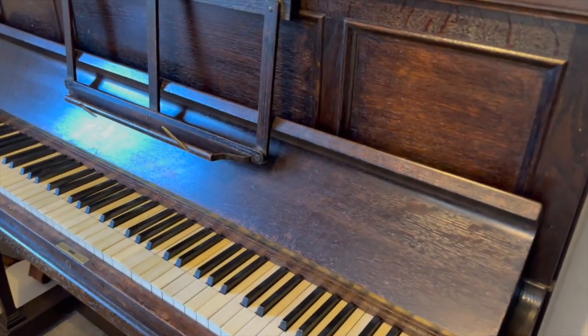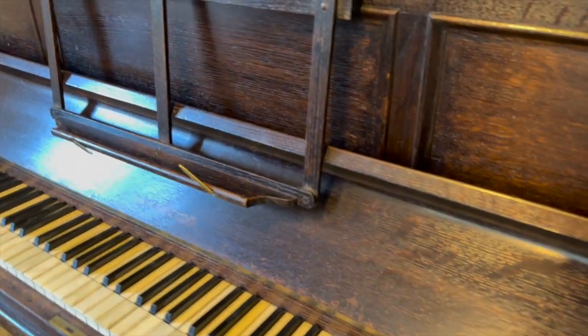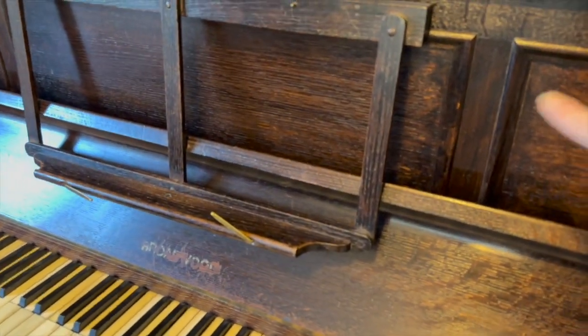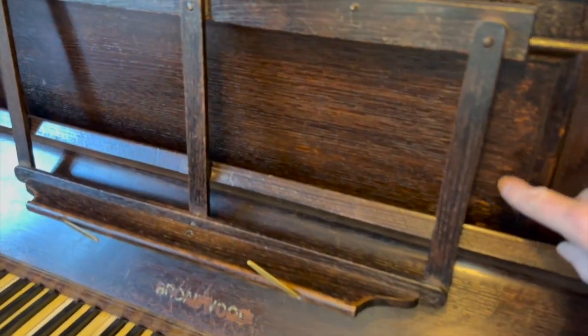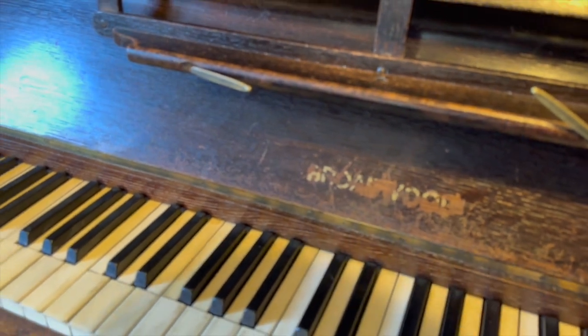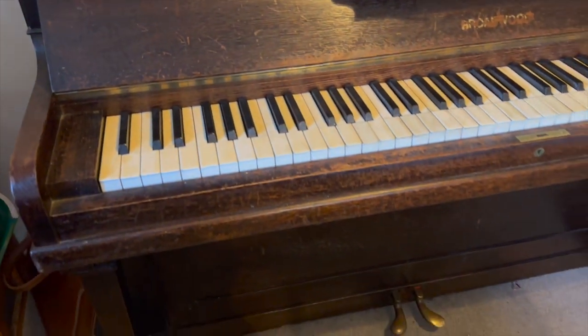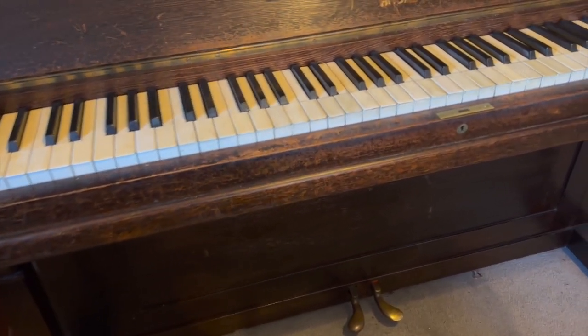Definitely something I really enjoy listening to. The casework seems to be oak, and has obviously been gone over and repolished, as it would have been a lighter oak originally. Not quite sure about the casework, whether this is all original, because the Broadwood name is actually stenciled on. So if you're in the trade and have thoughts about it, that would be very useful to know.